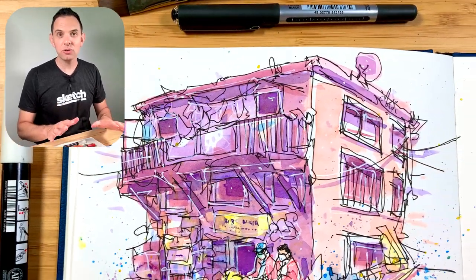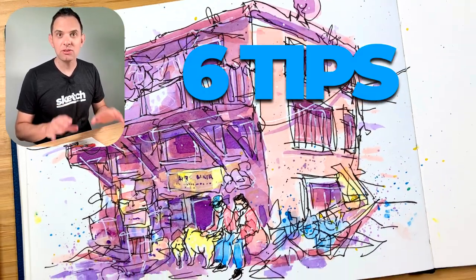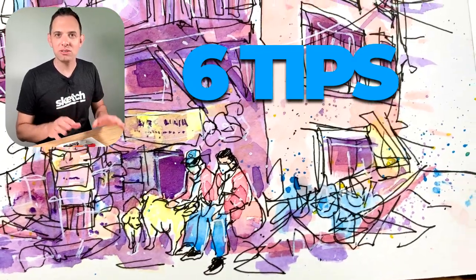Hey, I'm Scotty and in this tutorial I'm going to show you six tips to really improve your urban sketching.